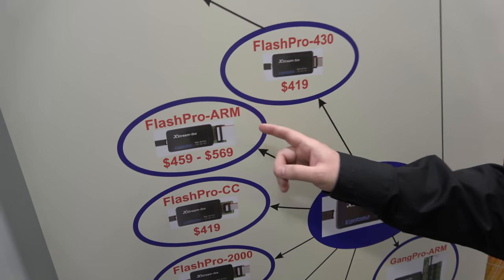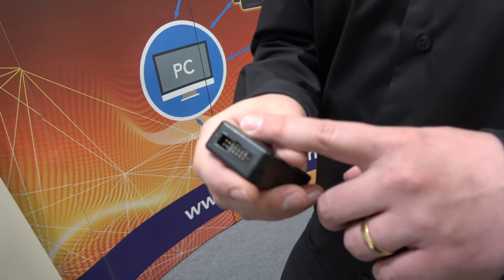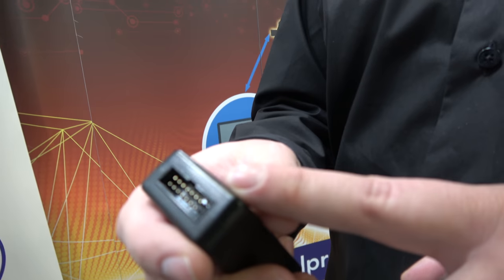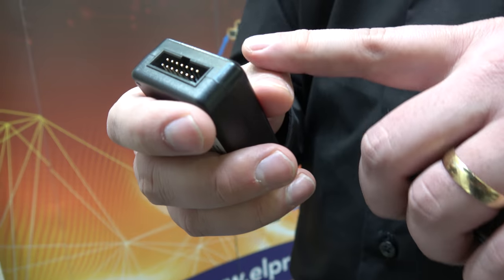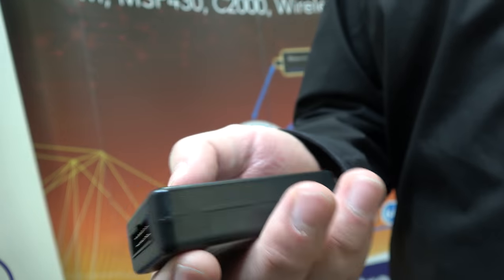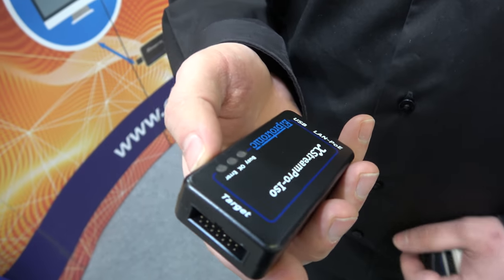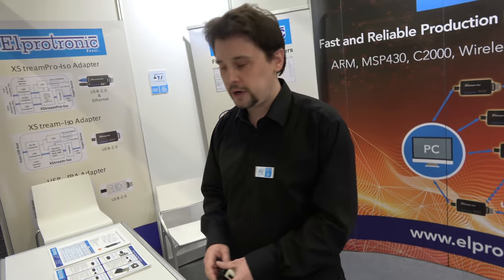If you want to program and test, you want the single target, single adapter. You can measure power consumption, and with the new adapter you can actually drive test vectors through some of the unused pins. If you select JTAG communication, you'll have around five pins left that you can connect directly to your DUT. You can drive test vectors and measure current consumption in real time. This saves you money — you can get rid of the multimeter, the multiplexer, and your pin drivers, and do it all from our API.